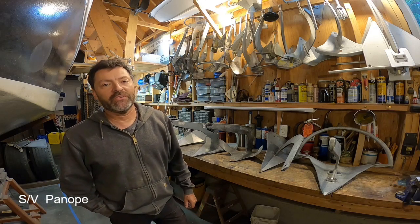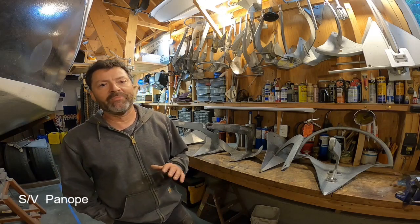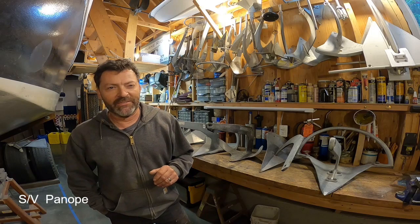Hi everyone, Steve Goodwin here with my anchor test video number 148. Today's video is going to be a little bit abstract, or perhaps we call it a nuance of anchoring.